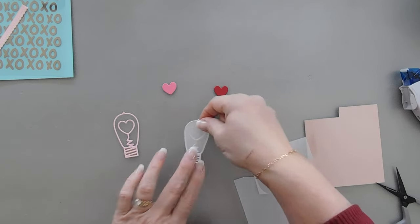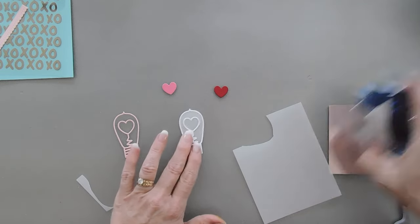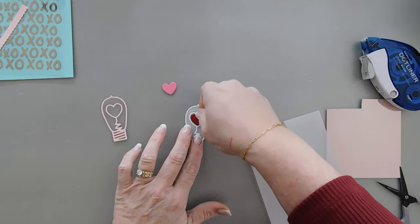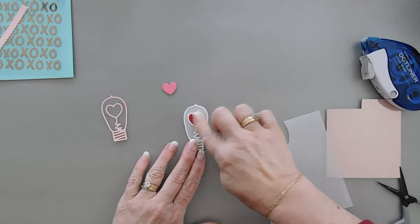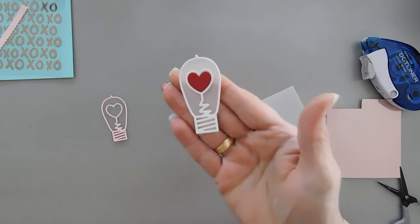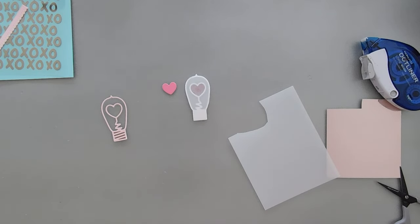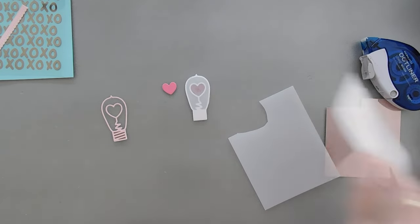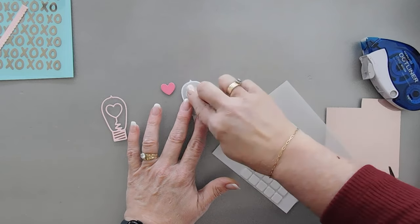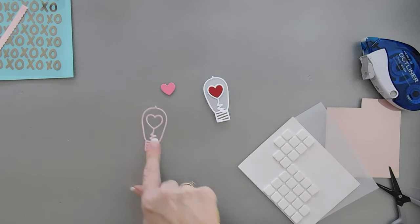You can kind of see through it still — a little bit of transparency there. Now we're going to go ahead and add our red heart in its place and this light bulb is good to go. When we pop this up we have a nice spot — I'm going to add some foam tape behind here. You won't be able to see it behind the light bulb. I'm going to do the exact same thing to this light bulb.